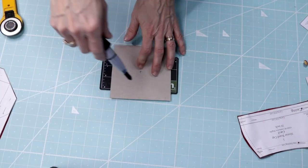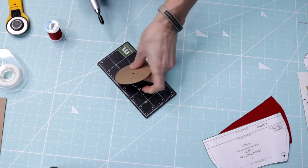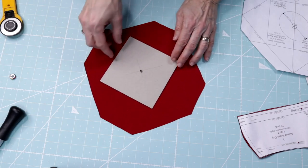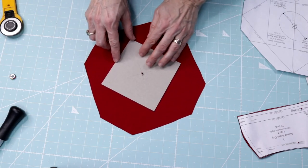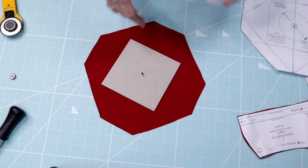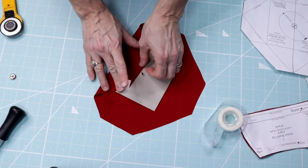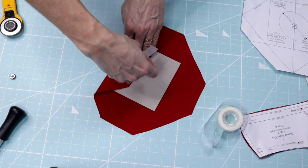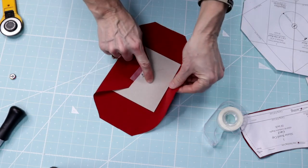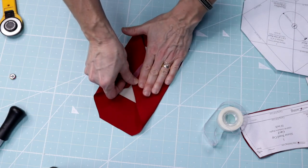Use an eyelet cutter or an awl to cut an eighth-inch hole in the center of the mortarboard and the cap insert. Covering the mortarboard is going to be a lot like wrapping a gift. Lay the mortarboard on the wrong side of the mortarboard cover where indicated on the pattern. Fold the mortarboard cover over the mortarboard along the fold lines on two opposite sides, smooth the fabric on each side, and use tape to secure. If necessary, you can use stick glue to adhere the edges of the fabric to the board.